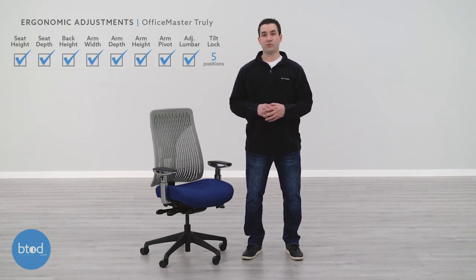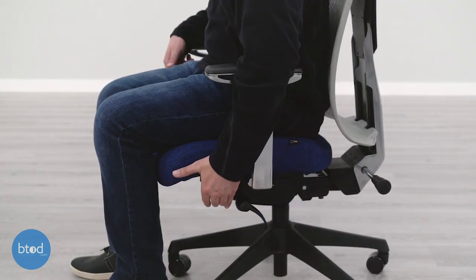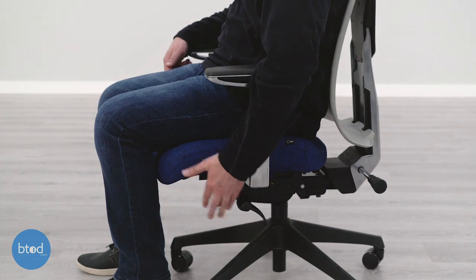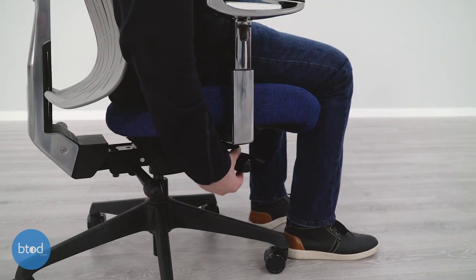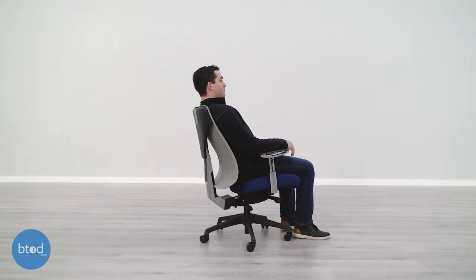In order to compete against the likes of Herman Miller, Steelcase, and Humanscale, you really need to have some positive aspects going for your chair, and the Truly does. The thing that I like most about this chair is how adjustable it is. This chair has seat height and seat depth adjustment, which guarantees that you'll be able to have the chair at a comfortable height and the correct seat positioning behind your knees. This unit also comes with a synchro tilt mechanism, a tension adjustment, as well as five lockable positions. This really lets you recline and position the chair however you'd like, and if you want a free recline, you can use the tilt tension to keep it firm or loose depending on how much you actually want to rock back and forth while you work.